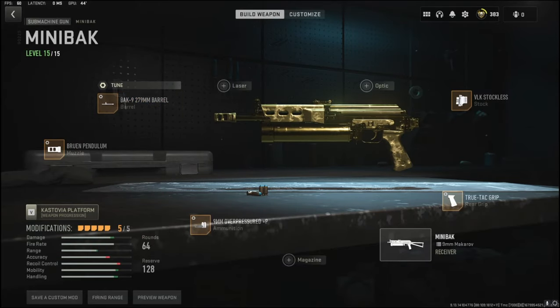This is my new class setup — from now on this is all I'm going to use for the mini bak. I 100% recommend trying it out, and if you do please let me know what you think down in the comments. Or if you have a better class setup for me to use, let me know that down in the comments too. Hit that like button and I'll see you guys in the next one.